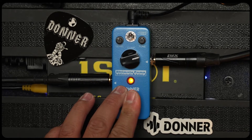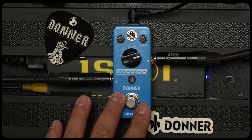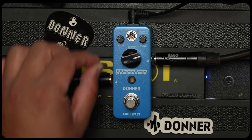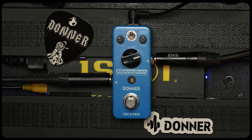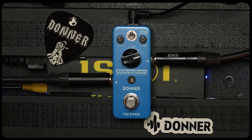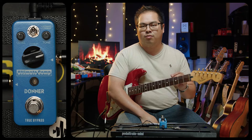What sets this pedal apart from other pedals is the controls that it has on board. We have a foot switch, indicator lights, a main knob for the compression itself, a level knob for your overall output and volume, a toggle switch for normal or treble, and a tone knob.